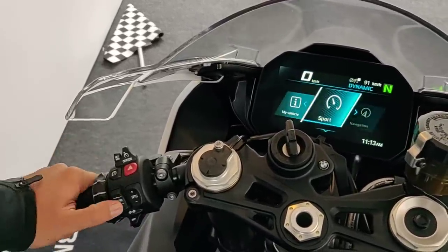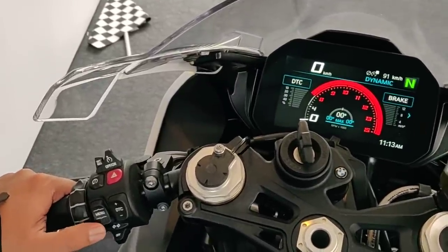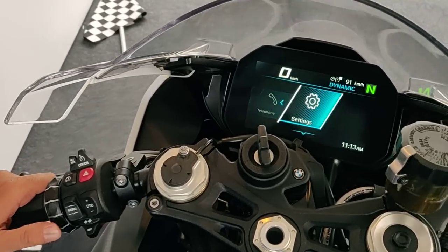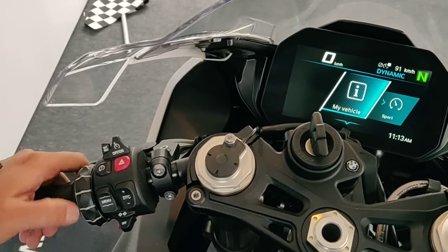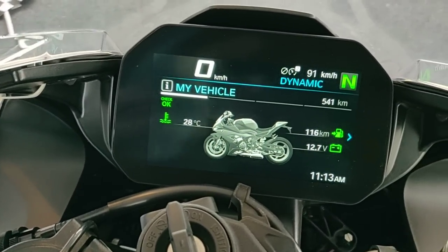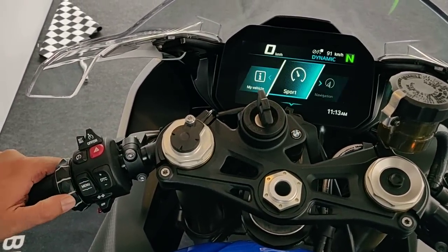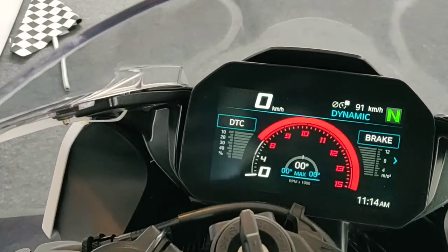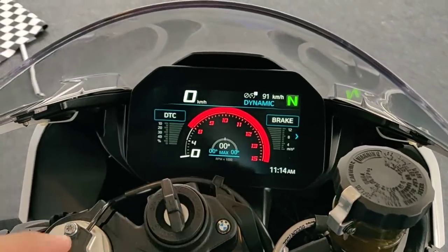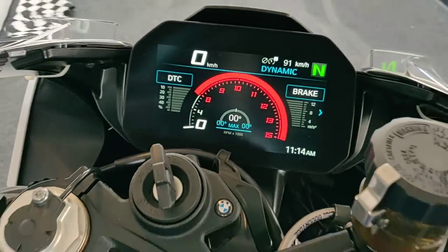To browse through the menus, you use this button here — press down to enter a menu and press up to exit it. Browsing through the icons, the first is 'My Vehicle', which shows your current range, battery voltage, and temperature. Moving on to Sport mode, you can change the instrument console layout to a more conventional view with a tachometer.